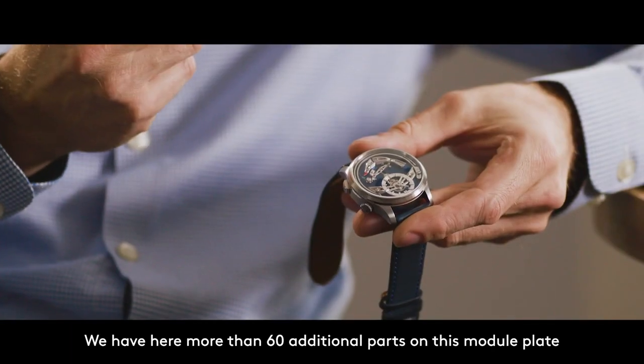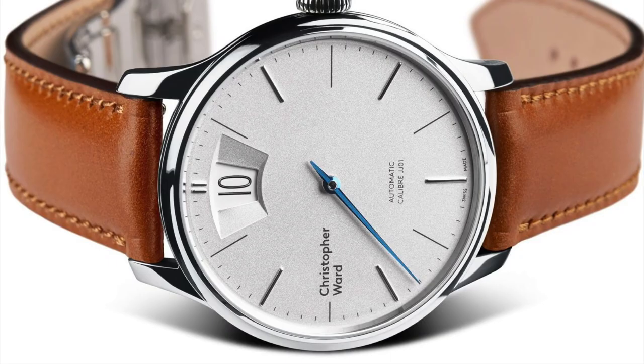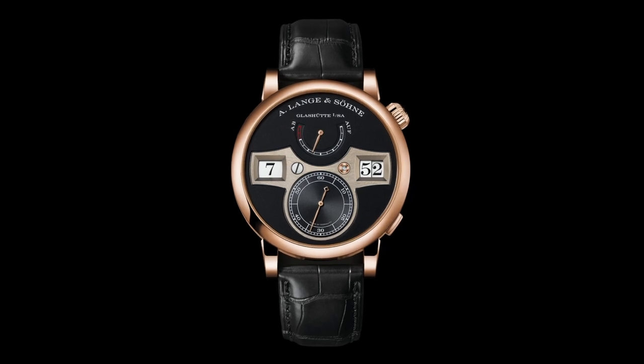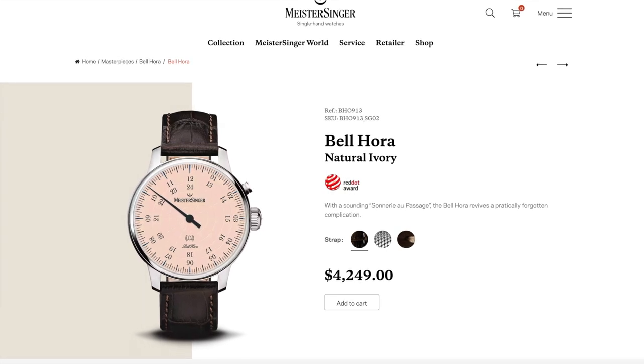The movement is called the FS01 and was designed by Christopher Ward's technical director Frank Stelzer. Somewhat unbelievably, the base calibre used is the Sellita SW200. Christopher Ward had previously created a jumping hour movement from the SW200 — a jumping hour watch being one with a digital mechanical display that shows the time as a number rather than with a hand. Frank realized that after creating the jumping hour movement, they could modify it to make a chiming watch, and 60 new components later that's what they achieved. The Bel Canto wasn't actually the first watch to receive this chiming mechanism — it was a watch Christopher Ward made for MeisterSinger called the Bell Aura, which had all those components hidden behind the dial. That started a three-year journey that ultimately ended in what we're seeing here.